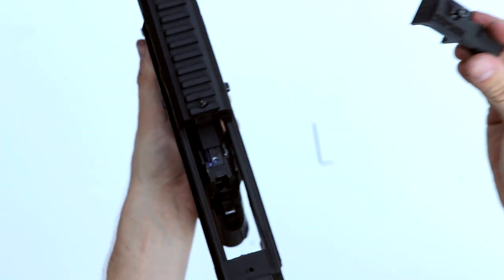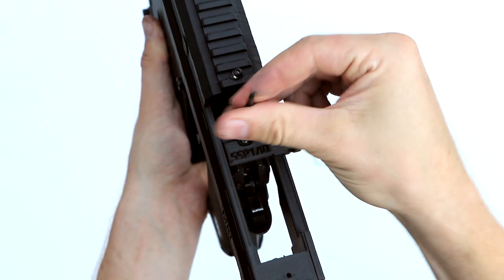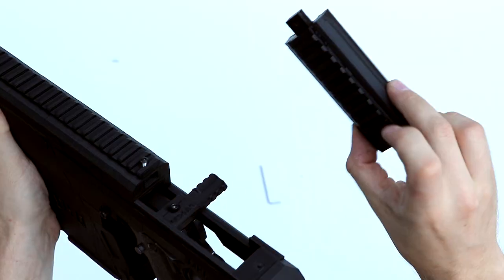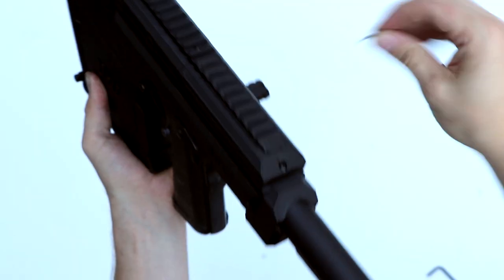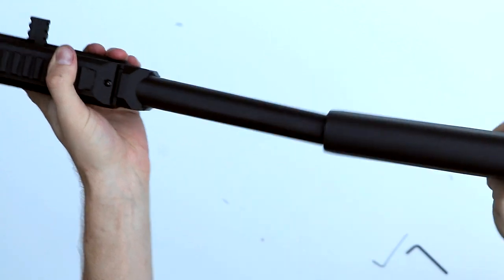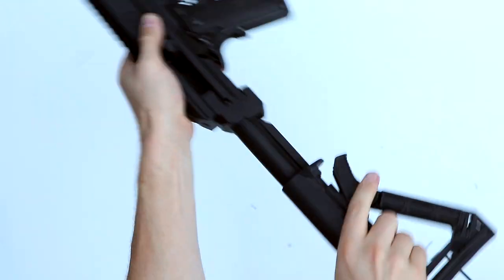Now that the pistol is inside the carbine kit, we're going to put back the bolt. We're going to take the SSP-1 bolt and give it a good test to see if everything works. Next, slide back on the top cover and screw that back in place. Test it once more to make sure everything is running smoothly. The last thing to do is take your buttstock, put that on the buffer tube, and then you're ready to go.